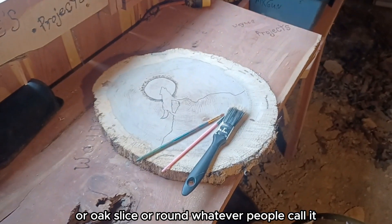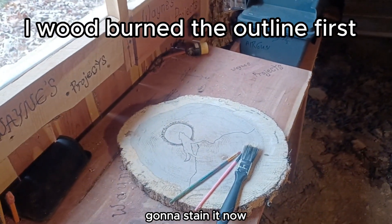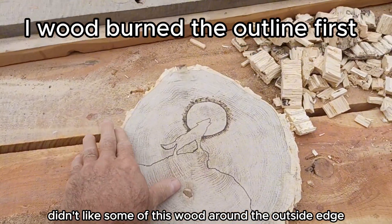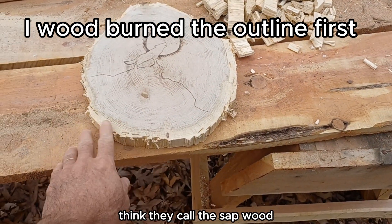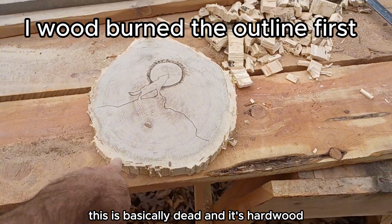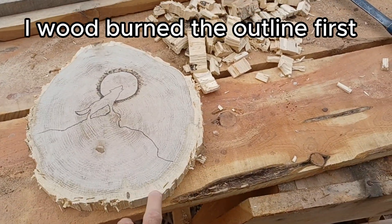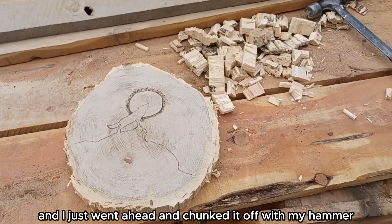There's a slight change of plan. I didn't like some of this wood around the outside edge — I think they call it the sapwood, where the sap flows through. This is the center, basically dead, and it's hardwood — heartwood they call it. It's hard. This sapwood, some of it was rotten a little bit, and I just went ahead and chunked it off with my hammer.